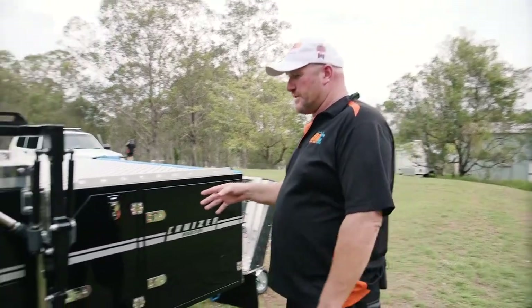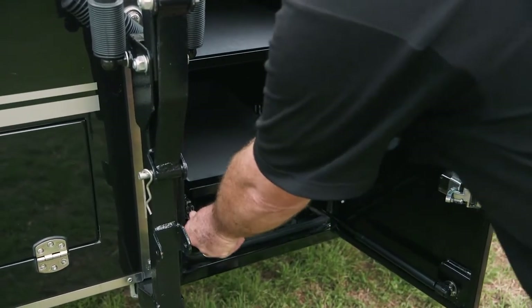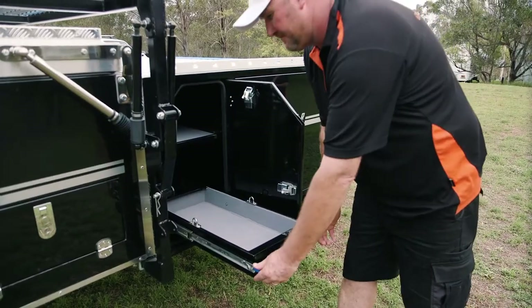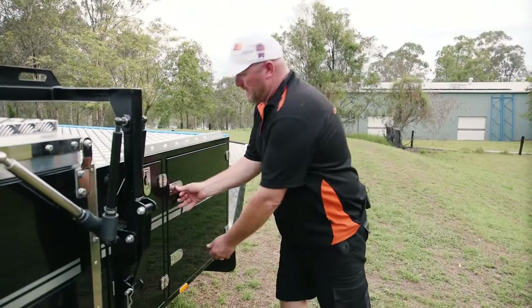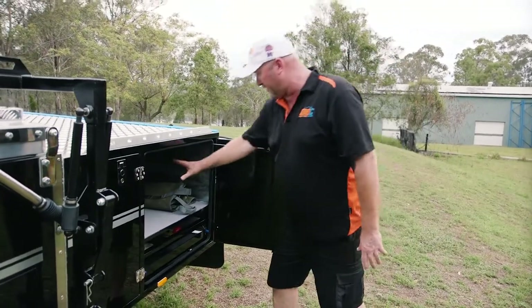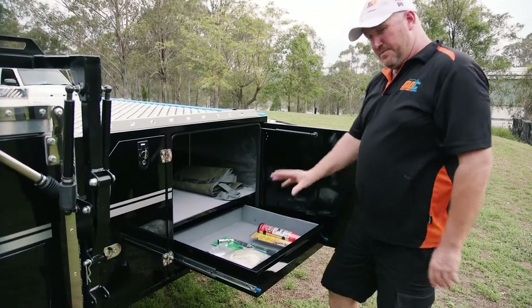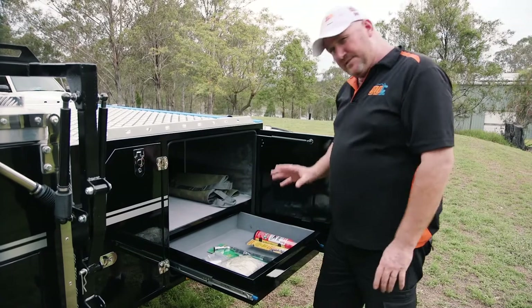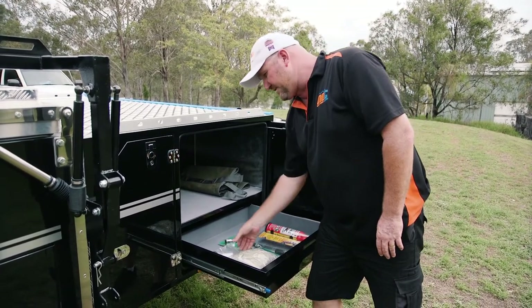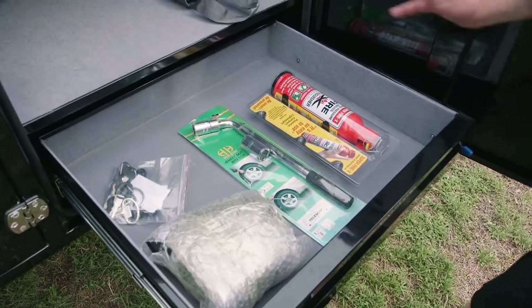We've got a bit more storage over this side as well — there's another nifty little drawer that comes out here. The final compartment here is a very large, generous storage area up the top and another little slide that comes out the bottom. When you pick up your brand new Cruiser Highside, this is basically the kit you receive: a wheel brace to check your wheel nuts consistently, keys, a spare set of bearings for your wheels, and a fire extinguisher — it all comes standard.